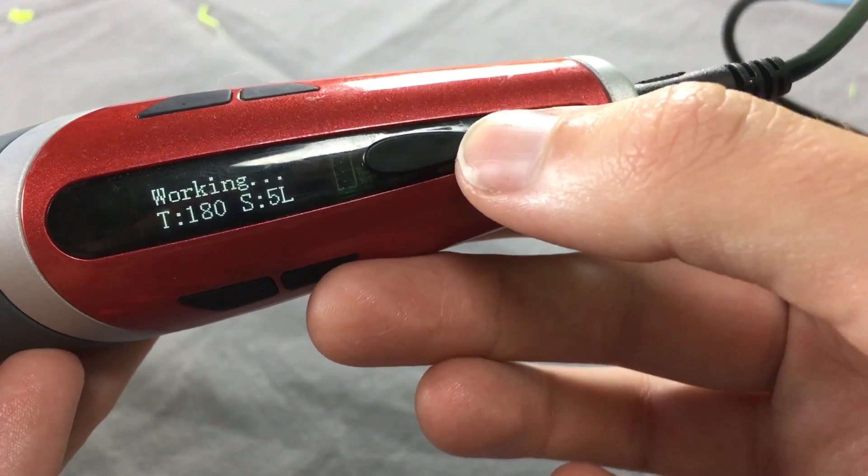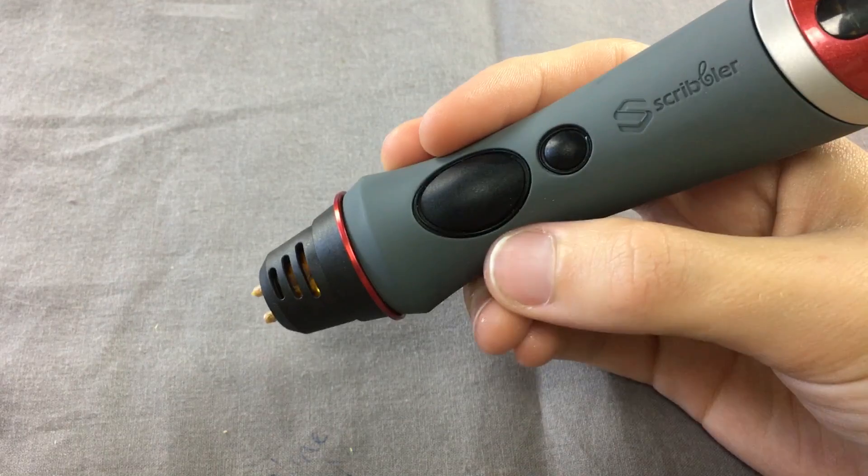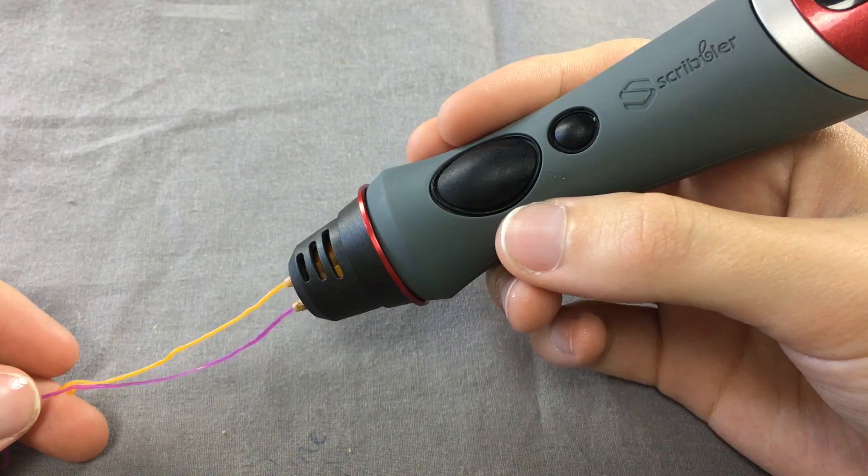Scribbler also added a double-click feature, which allows you to draw with the pen without holding the button down.